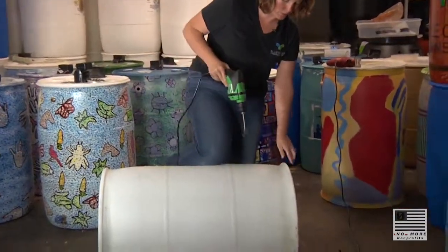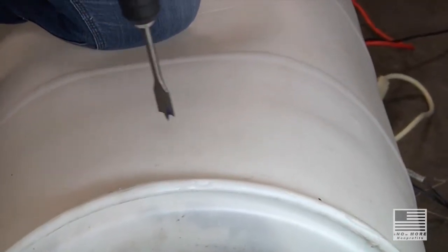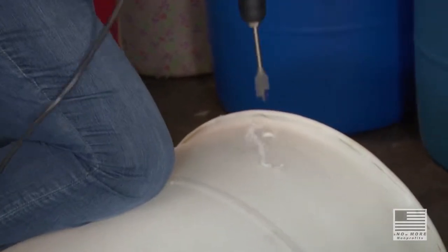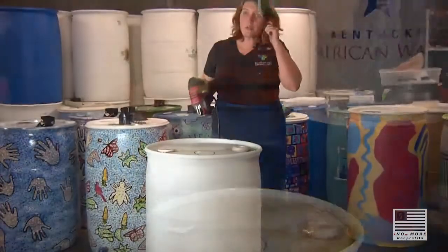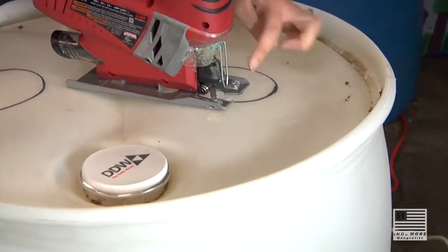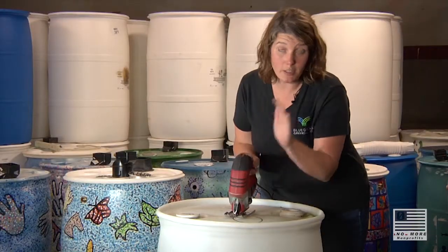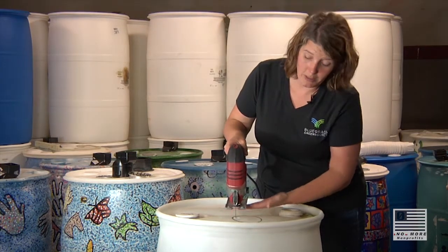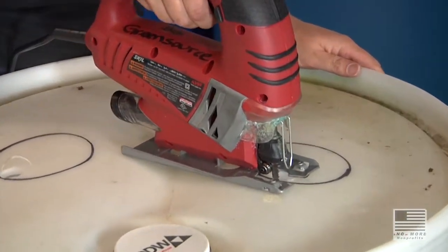We're going to do the same thing over here, about an inch from the bottom. The lower the spigot, the more water you'll get out of the barrel. Now we're going to cut the hole out — all it is here is following a line. Stick the jigsaw in there and literally move the barrel around following the black line. If you're using a jigsaw and haven't used one before, make sure you don't hold it up with space between the barrel and the jigsaw — hold it flat on the barrel, that's the safest way.